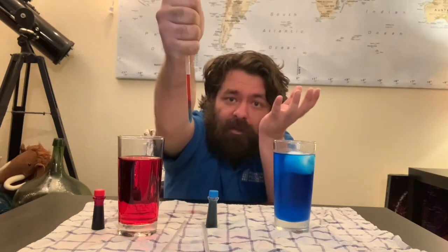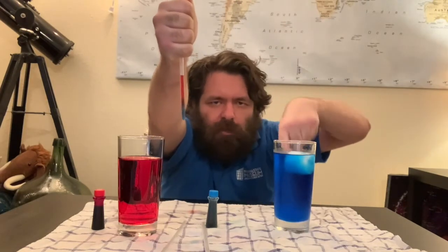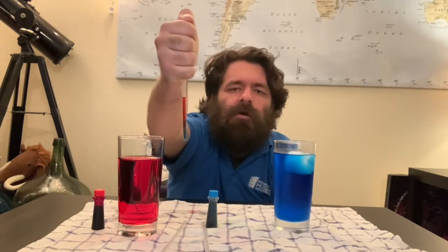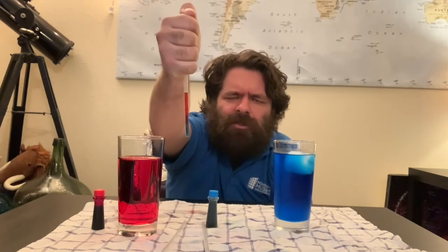That's because all of the hotness — all of the heat — moved itself all the way to the top. And the cold stuff, just like we saw with the food coloring, kind of stayed towards the bottom. You can try this experiment multiple different times, but I want to know what your family discovered in doing this experiment.